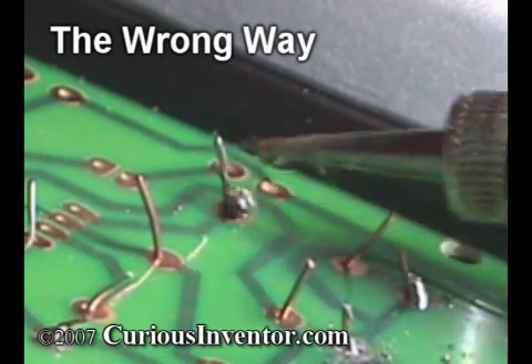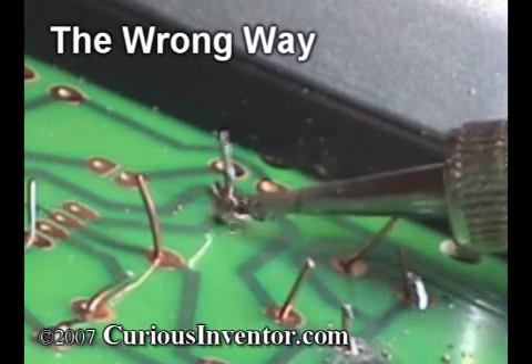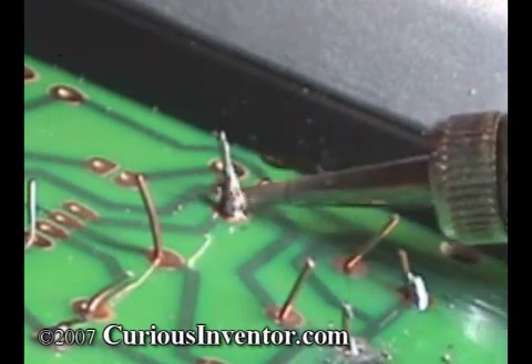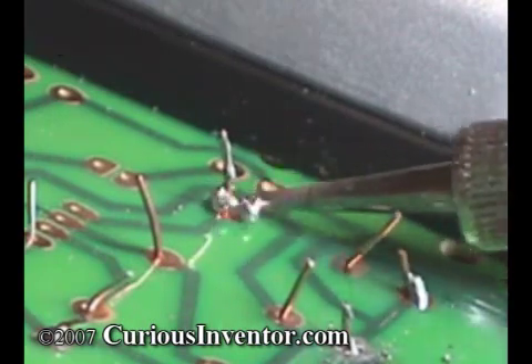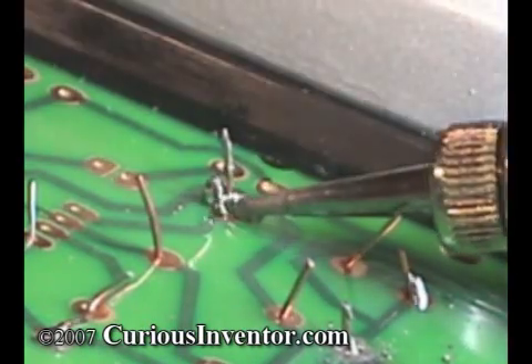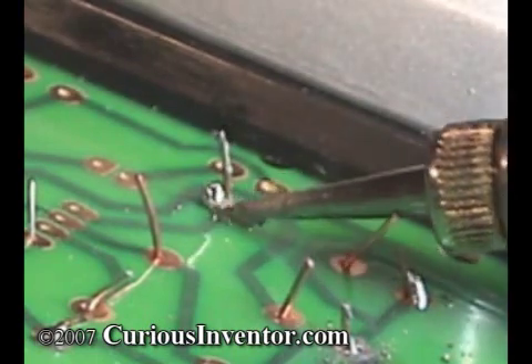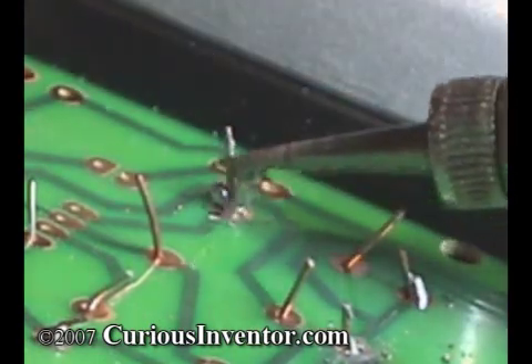Why isn't the solder clinging to the joint? Two reasons. Solder won't adhere to parts that aren't hot enough or parts that are covered with dirt or oxidation. In this case, I haven't effectively heated the parts enough for them to attract the solder. Also, although you can't see it, a layer of oxidation — basically rust — is covering the parts, solder, and iron tip, and it's preventing the solder from wetting or sticking to anything.